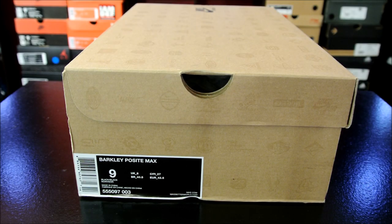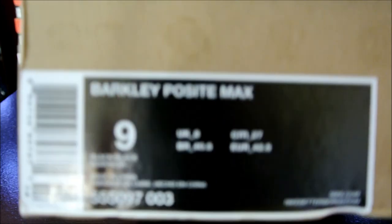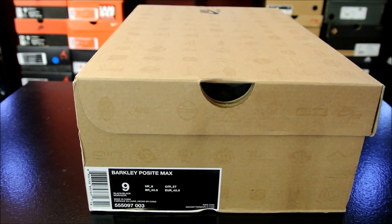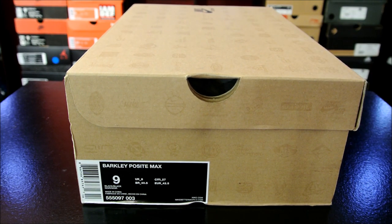Hey, what's up everybody, this is Nightwing2303 from KicksOnCourt.com. Today I have a quick look at the Barkley Closet Maxx in the eggplant colorway. It's not anything special — a lot of you guys have seen it already — but there were a lot of requests to do a performance review on this shoe because there were a few people seen wearing them in the NBA and I believe the dunk contest.